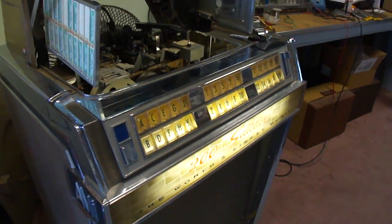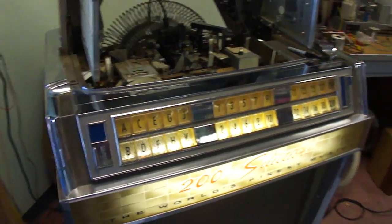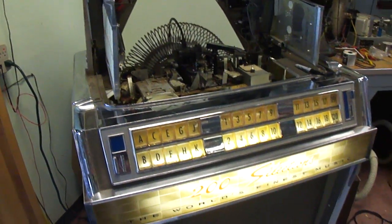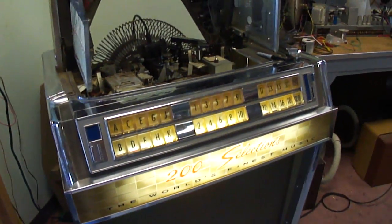We're now working on the AMI Model K jukebox. What I'm going to talk about is the pulse converter system, which I think is one of the most complex data encoding systems that you'll find in a mechanical jukebox.